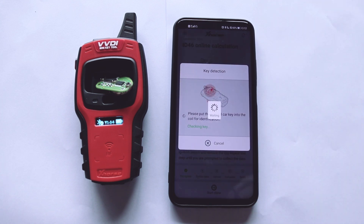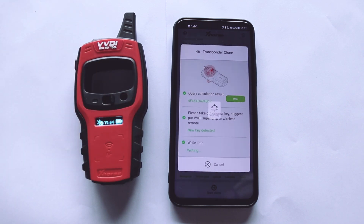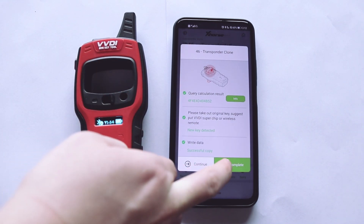Click the clone button to start clone. Select the transponder type for cloning. Put the superchip or wireless remote in to complete the clone.